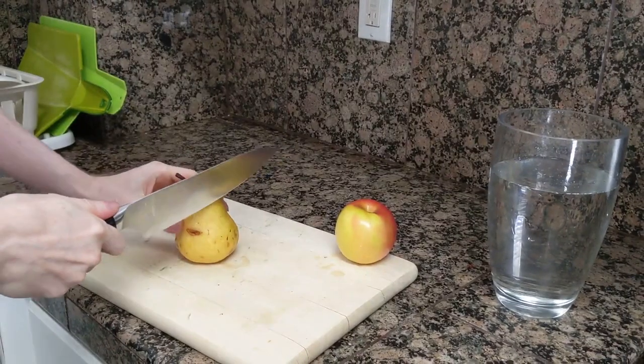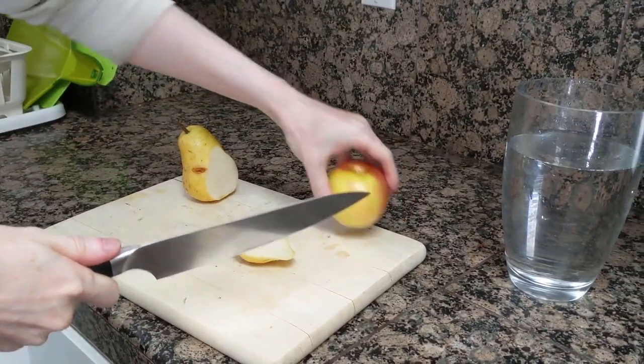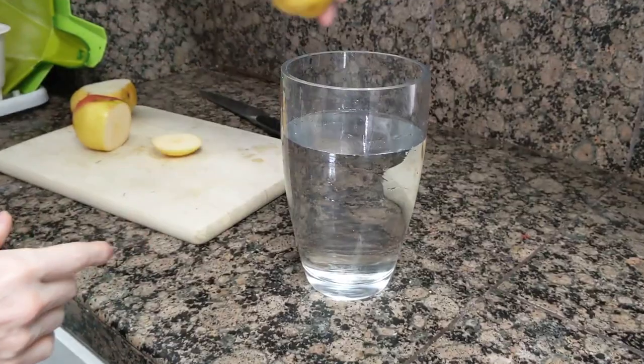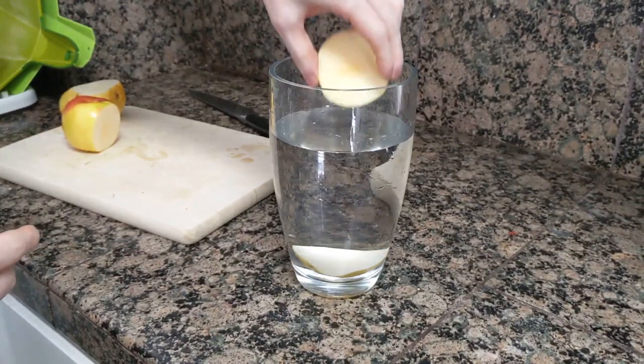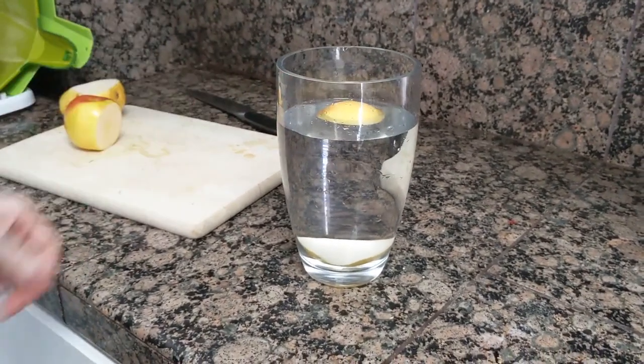My first theory is that there was more air trapped in the core of the apple than in the core of the pear. So I cut off a slice of both and repeated the experiment. Oh, no change. So much for that theory.